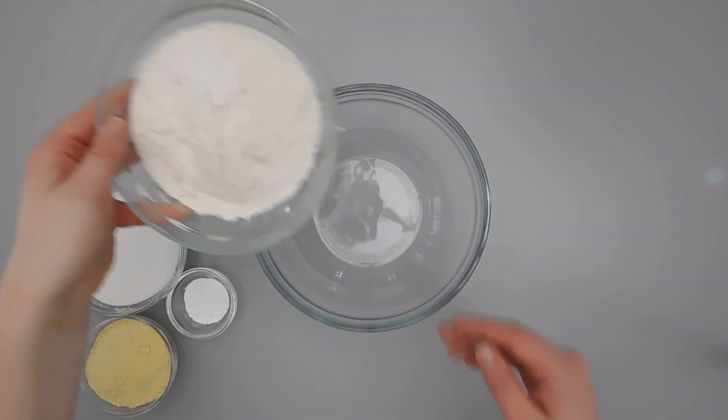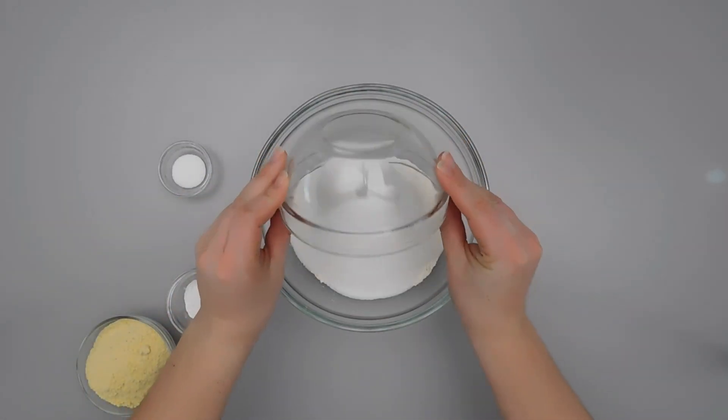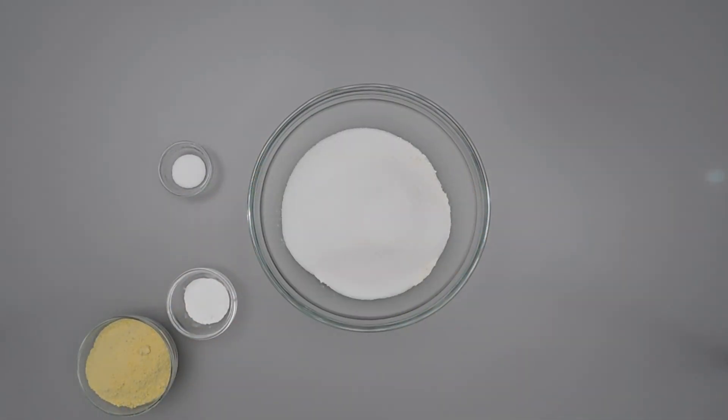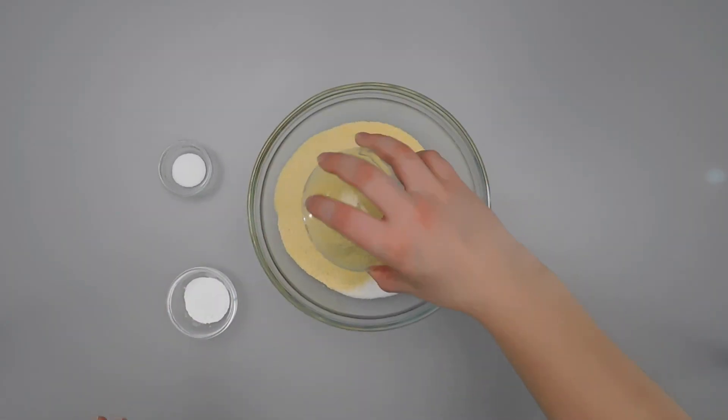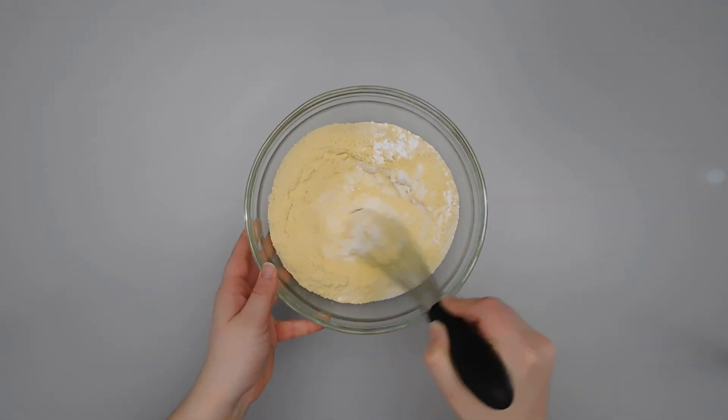For the cornbread, we're going to get started by mixing our dry ingredients. That's 1¾ cups of flour, 1¼ cups of sugar, ¾ of a cup of cornmeal, 1½ teaspoons of salt, and 1 tablespoon of baking powder. We're going to mix that together and set that aside.